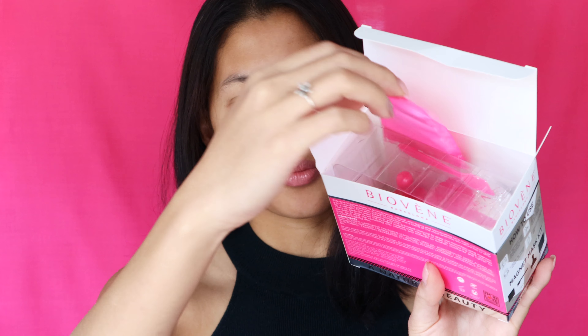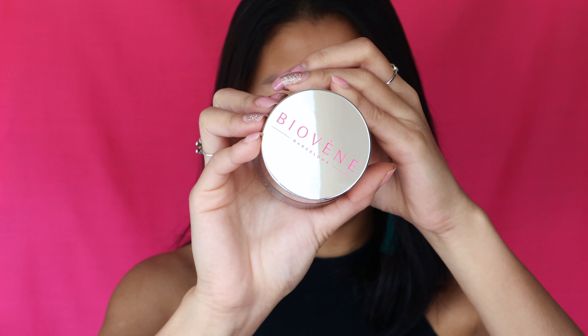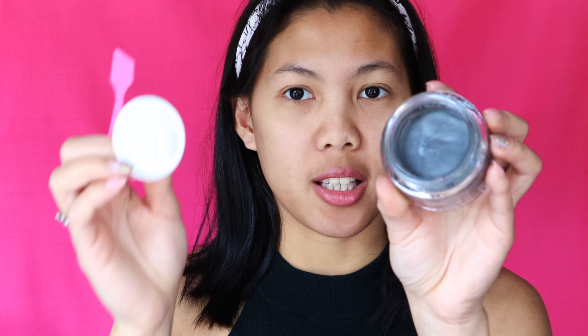Without further ado, let's test this out, but before that — hold your horses — I'm going to show you what's inside. It also came with instructions on how to use it. The Even Magnet Mask is an innovative, natural anti-aging and rejuvenating face mask consisting of iron magnetic particles, activated charcoal, and a blend of precious oils for a smooth, firm, and radiant complexion. Inside the box you'll find the mask with 85 grams of product, a magnet, and a spatula.